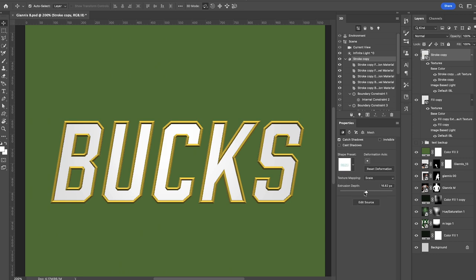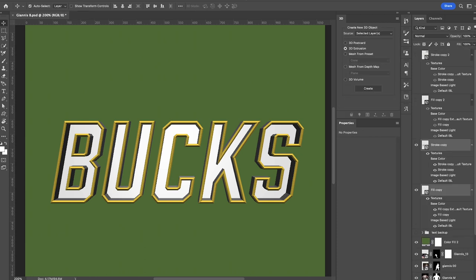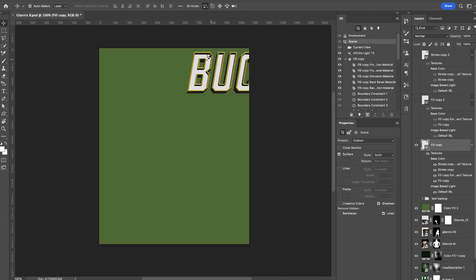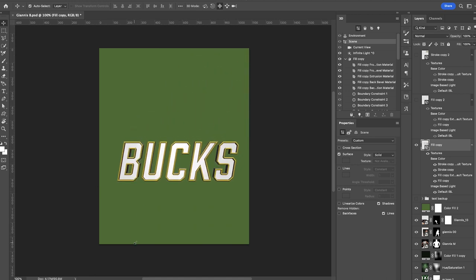Click on the bevel icon and do a little adjusting — you can change the depth or width to make it as sharp as you want. Play around with moving the extrusion however you like. Once I'm happy with those, I'll highlight both and make a duplicate copy by pressing Command J, then go up to 3D and click Merge 3D Layers. For whatever reason it loves to shove the text into the top right corner, so make sure you're on the Move tool and drag it back into the center.